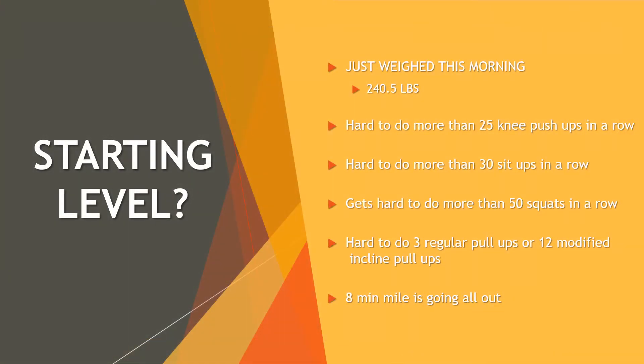One thing to start with is where am I at right now. I just weighed in this morning in my birthday suit and I was at 240.5 pounds. I have gained some weight because of Thanksgiving. From there, to do more than 25 knee push-ups, my arms really start to burn.